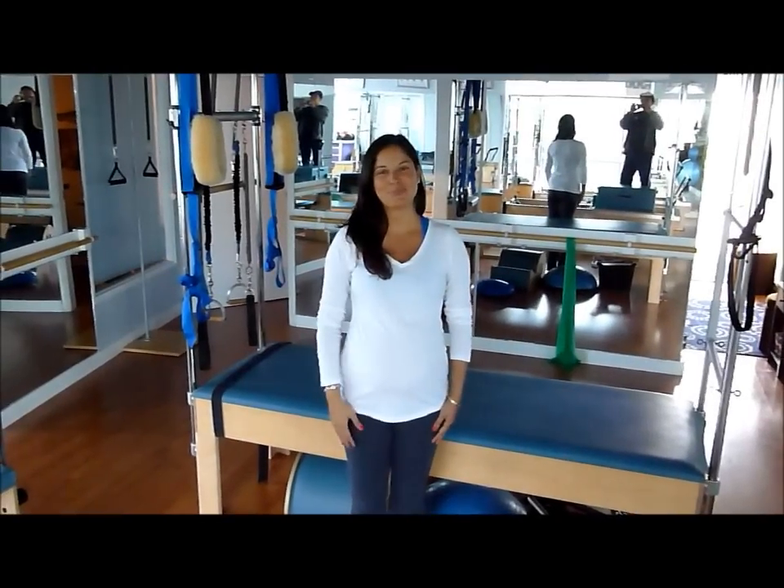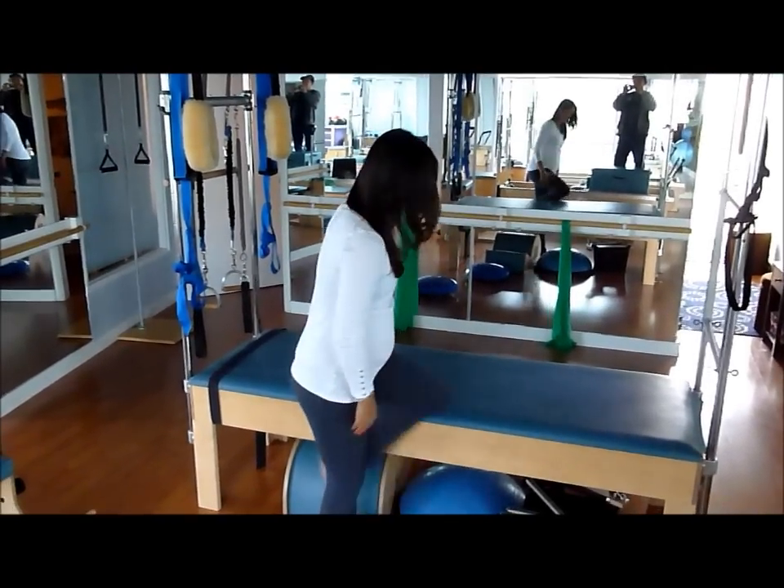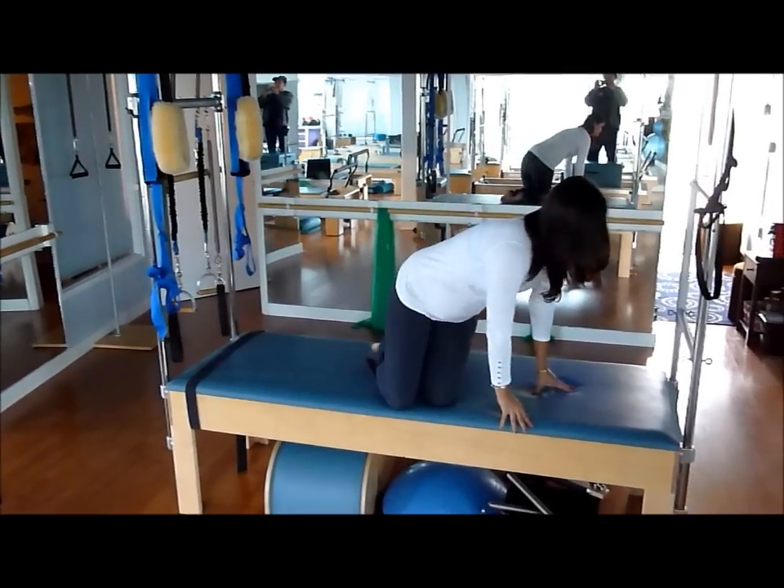Hello, this is Martha. She's 29 weeks pregnant and she's going to demonstrate Sitting Mermaid. She'll be demonstrating on top of the Cadillac, but you can do it on the floor in your house.